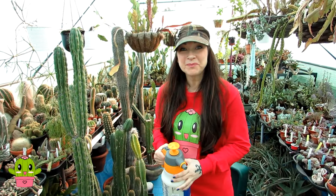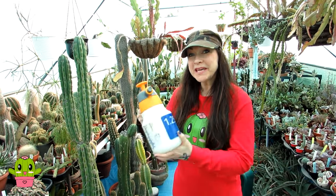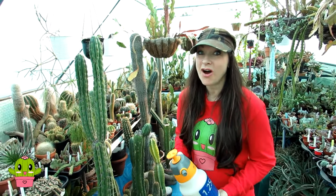Hello, I'm Lynne from Desert Plants of Avalon in the north of Ireland, and today's video I'm going to be giving some of the cacti their first neem oil treatment of the year.